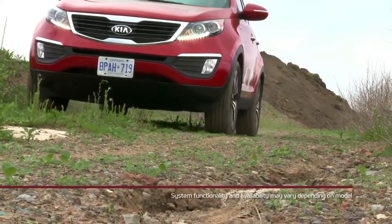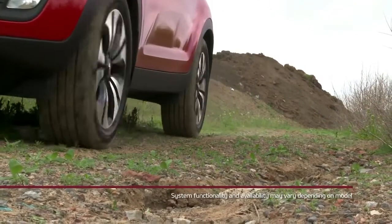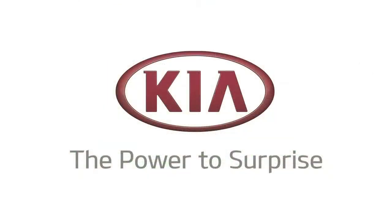Systems may vary from vehicle to vehicle. Please refer to the owner's manual or consult your local Kia dealer for more information on this feature.